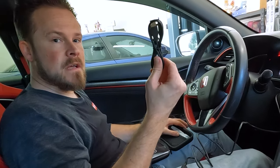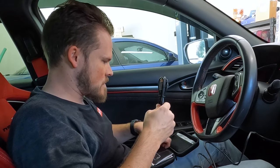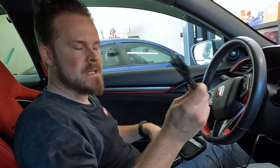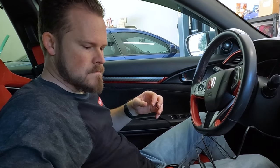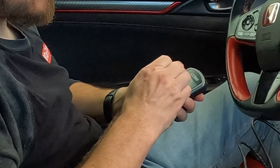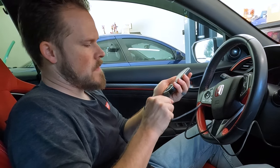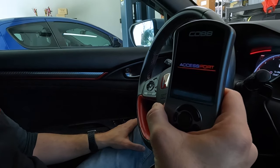Here we have the USB cable so that you can download logs to your computer and attach them in response to an email if you're getting an e-tune from me. I'm going to go ahead and peel the protective cover off and we will plug it in and follow the instructions on the screen.